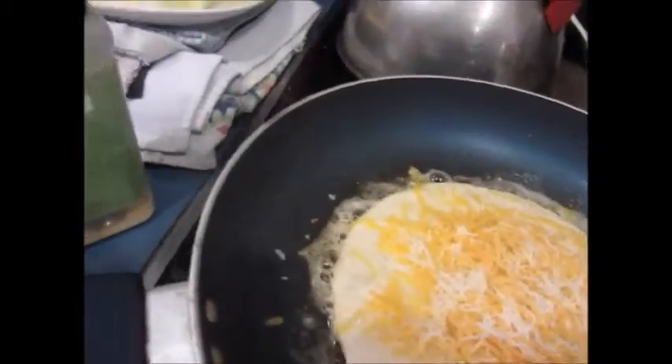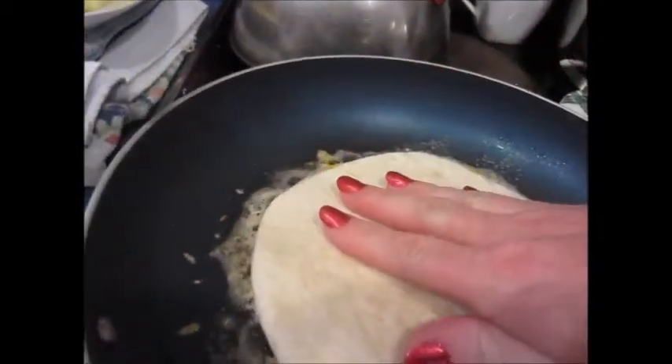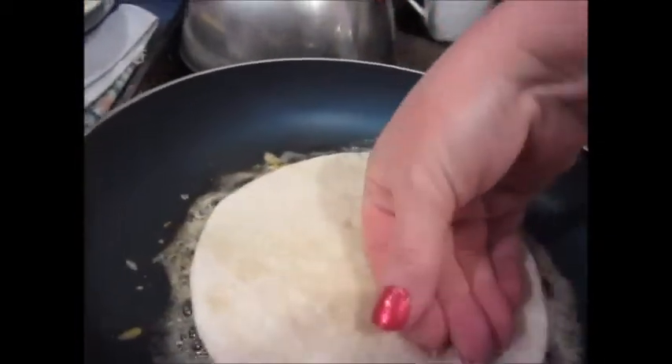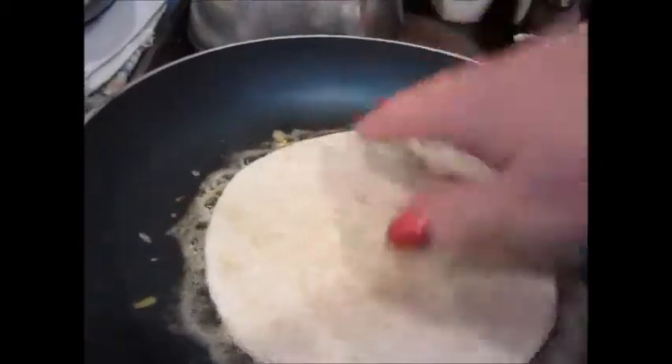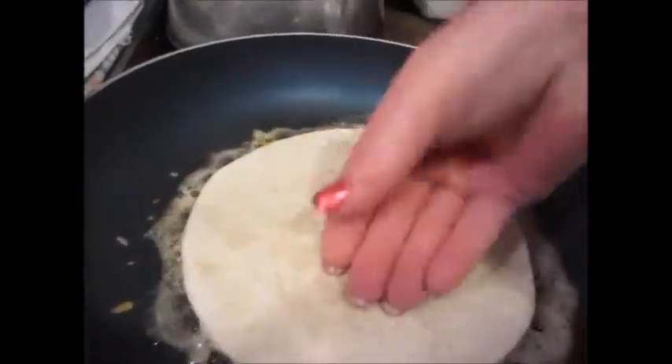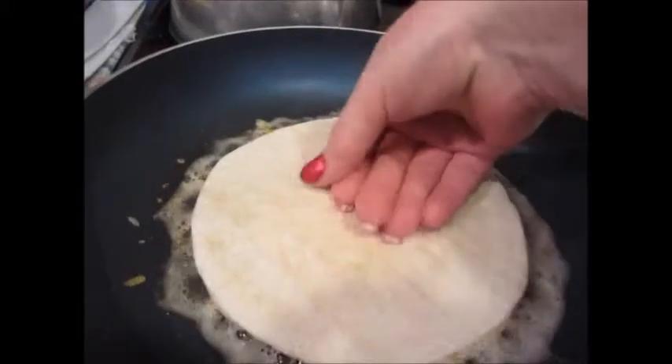And then another tortilla on top. Wash my hands again — yes, I do wash my hands before I cook. Something about getting right in there. This is marvelous cooking.